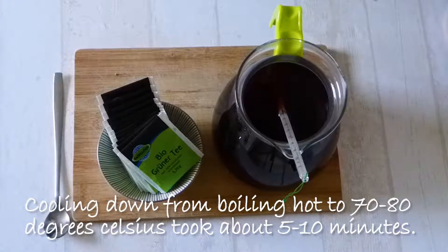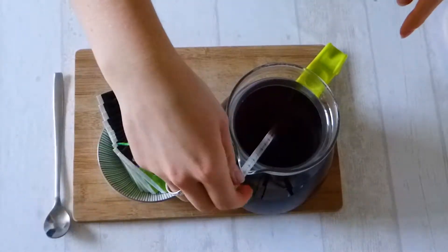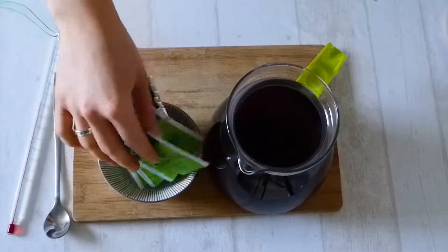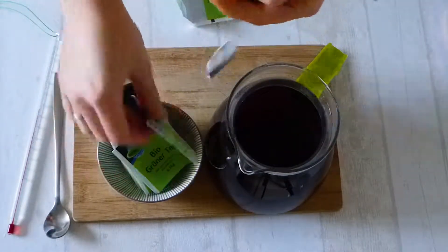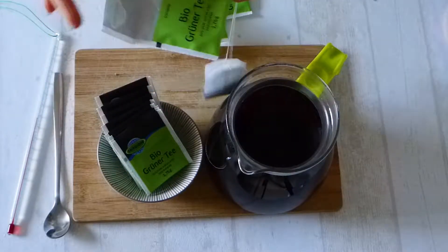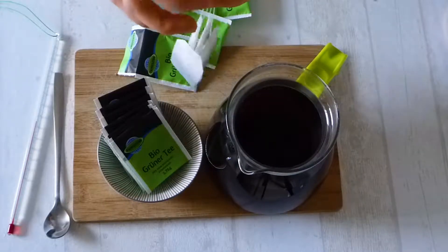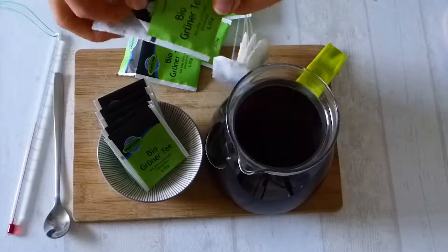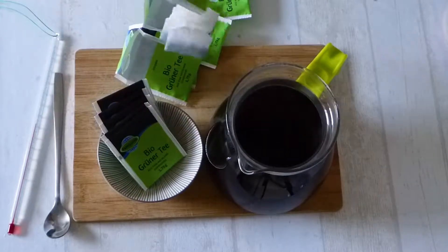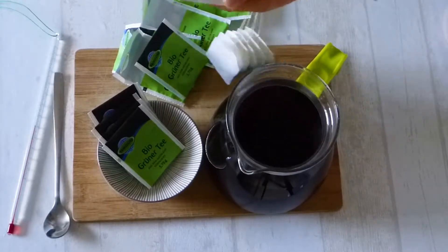The tea has already arrived at the right temperature and we are going to add our green tea. The reason why I brew green tea with not completely boiling hot water — about 70 to 80 degrees Celsius — is because otherwise it will taste more bitter afterwards. So it's just better not to brew green tea very hot. Here we are with our green tea.